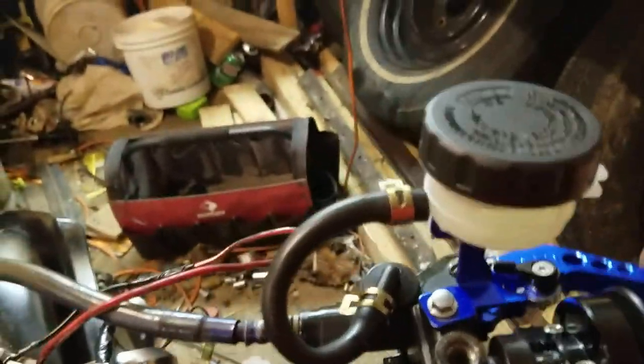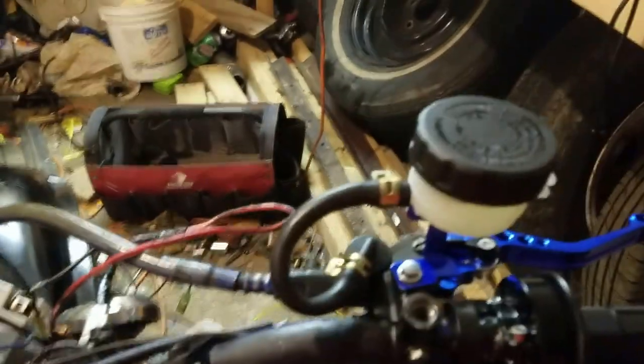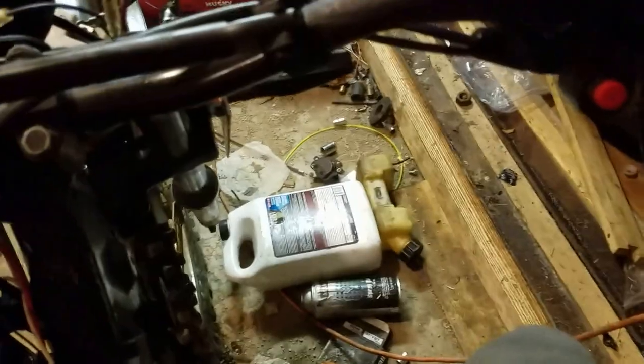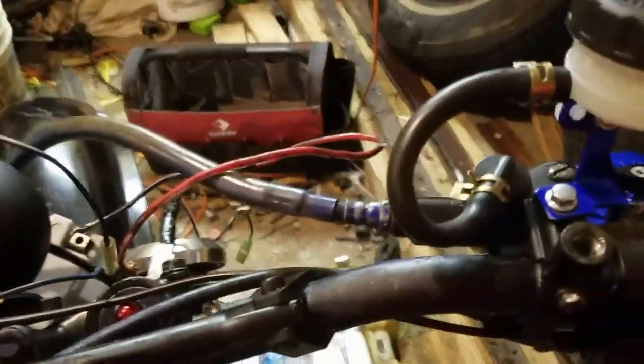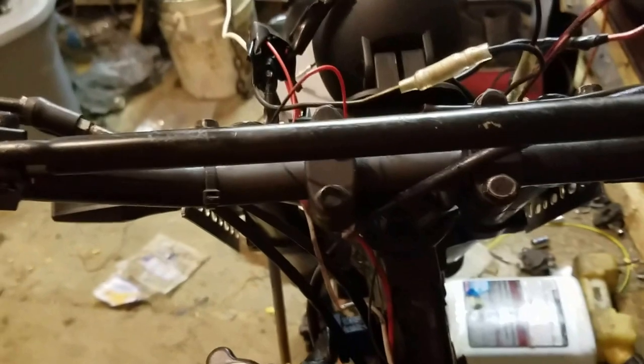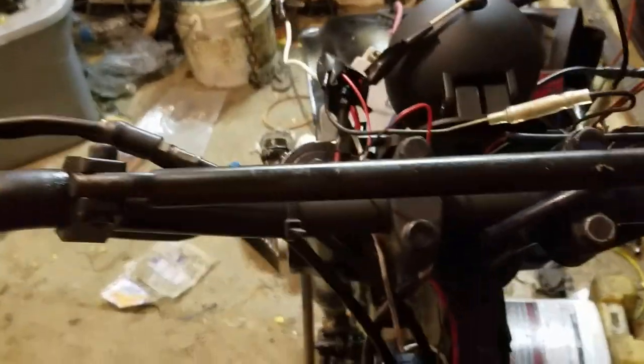Brakes — I think I covered that in the last episode. This reservoir is terrible; I've actually stood up and leaned on it and nearly snapped it in two. Still don't have a shifter. But I do have mirrors — my grandfather sold mirrors off one of his bikes, so I'm just going to use those.